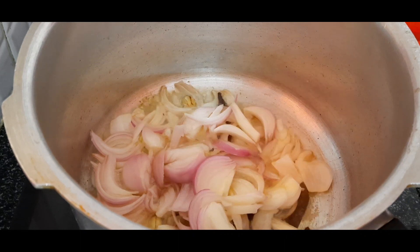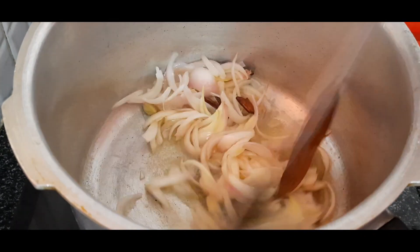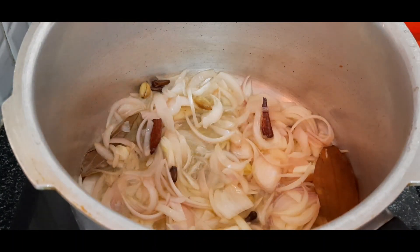Add 2 medium-sized onions with 1 teaspoon on medium flame. Put the onions in and cook until they turn golden color.